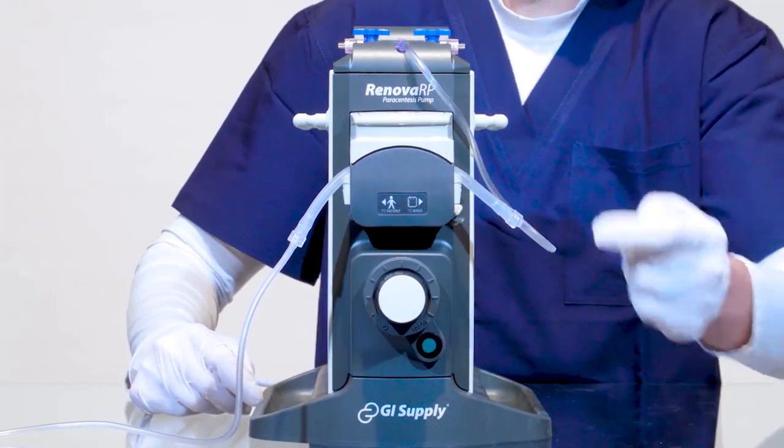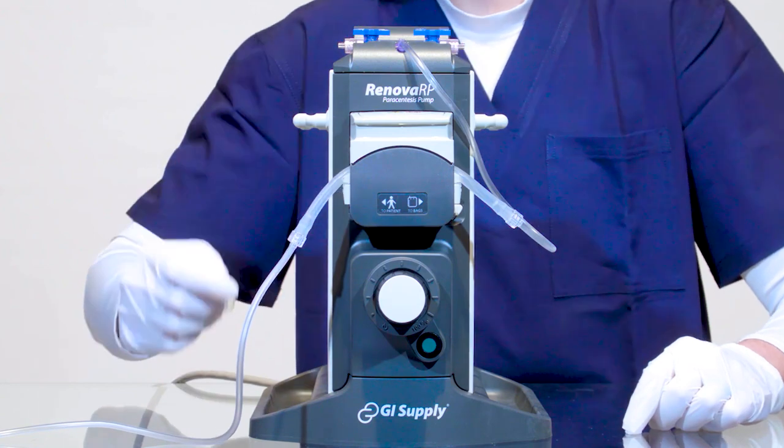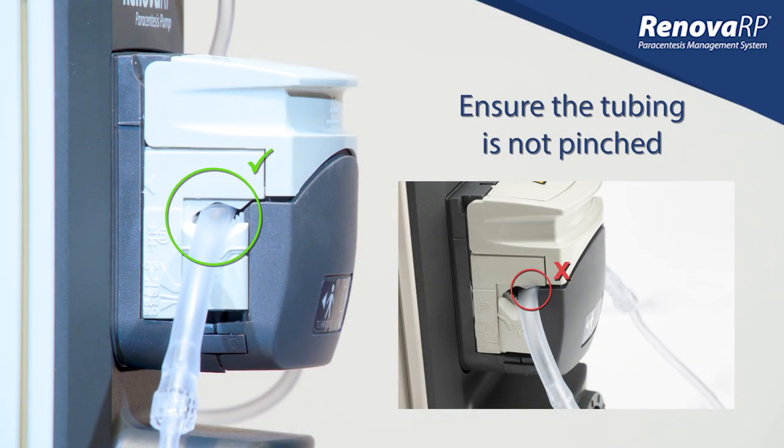At this point you want to ensure that the tubing has not been pinched on either side by the flip top. Double check this before moving on.